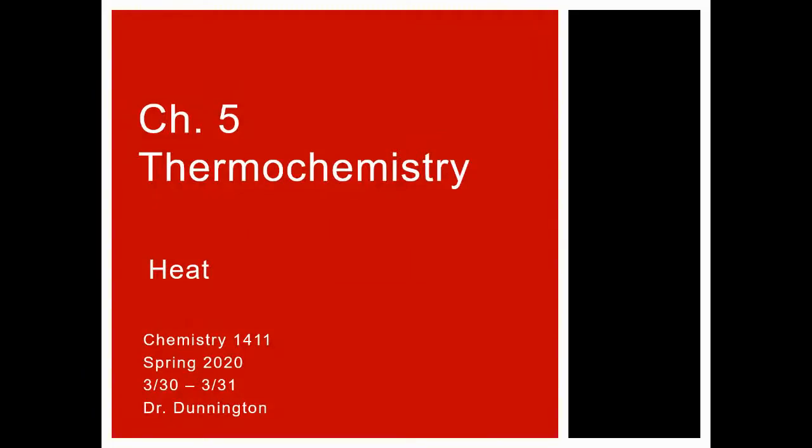Hello everybody, and welcome to the videos for week seven. We'll be moving into chapter five — we're going to do all of chapter five this week, talking about thermochemistry and starting in on heat.